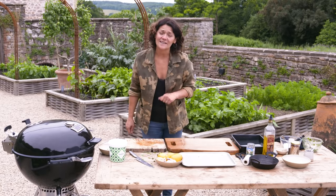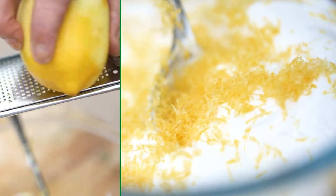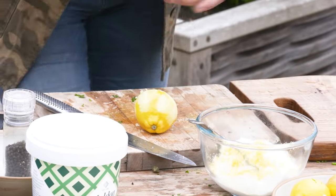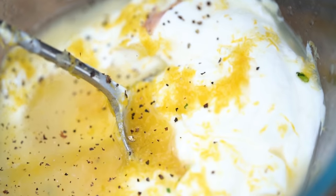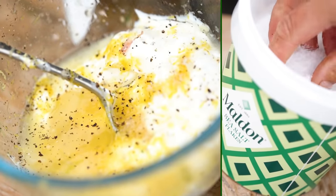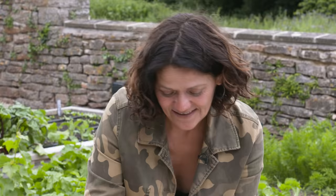In the meantime, I'm going to make a quick yogurt dressing to go with it. Greek yogurt, lemon zest — just really fresh and simple — and then get all that lovely juice in there too. A little grind of pepper, and lastly a little pinch of Maldon salt. Stir it up. That is it.